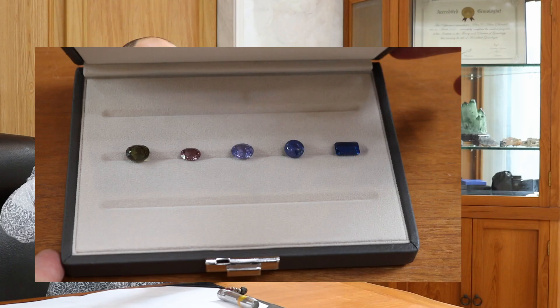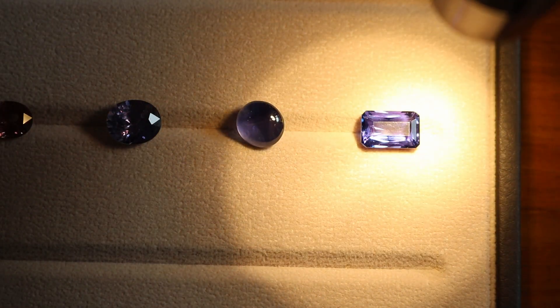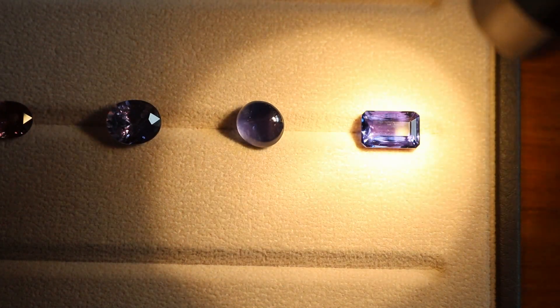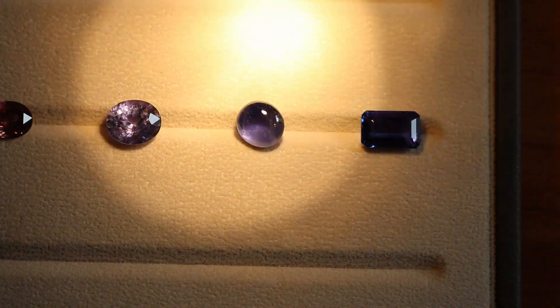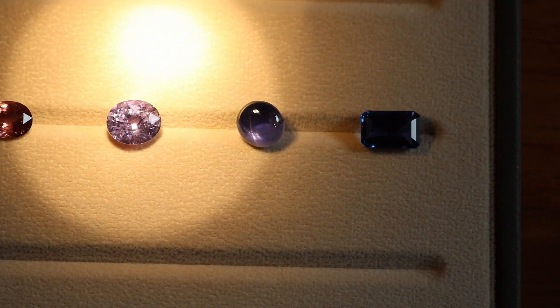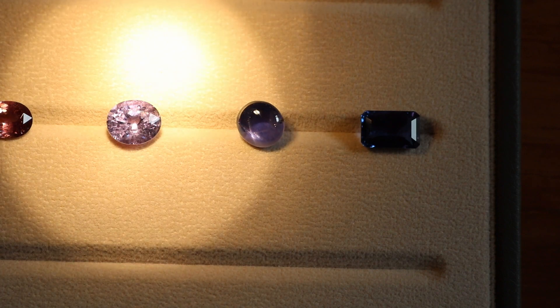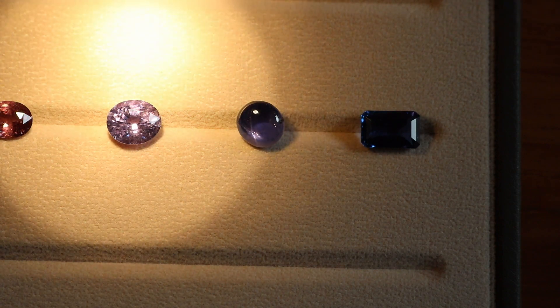Come on over. Right here in this octagon step cut shape is a color change fluorite, and you'll see that in incandescent light it's more of a purple. Very similarly here, right with our star sapphire, you'll see that it's also got a strong purple element. And right here we have a color change spinel from Vietnam that when it's in incandescent light, or this yellow LED, has a very strong red component inside of its purple.